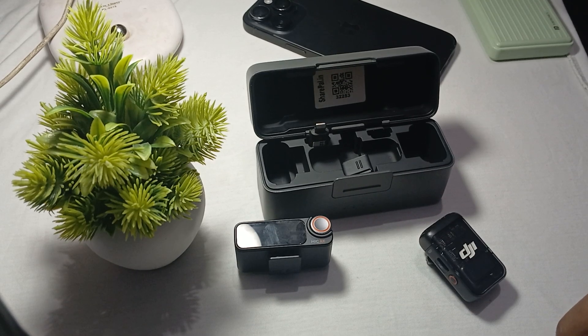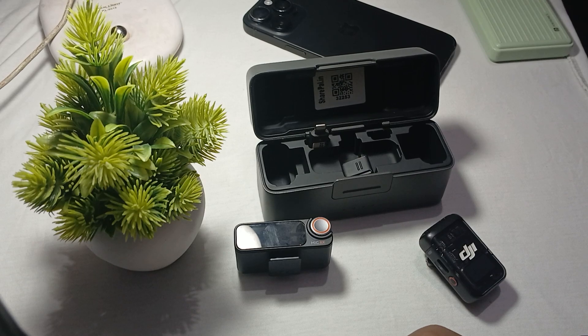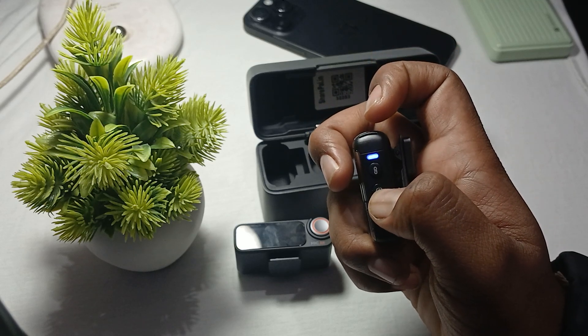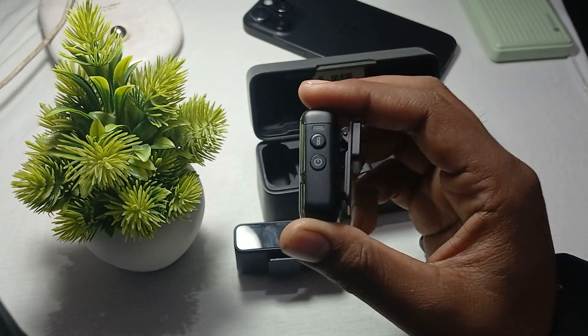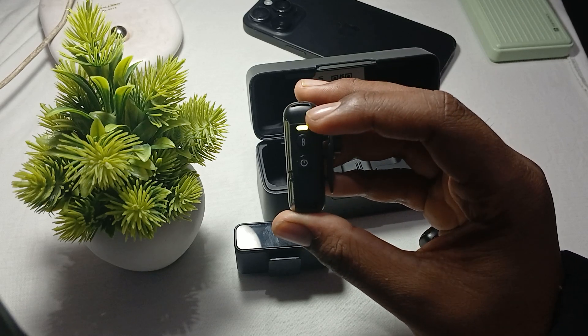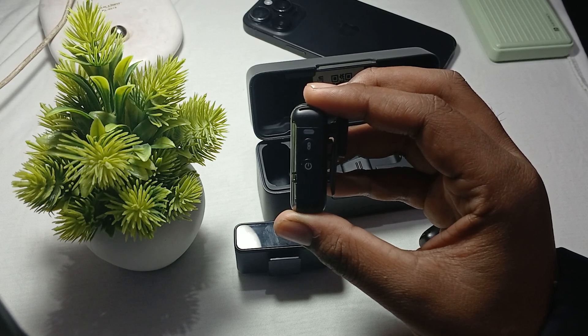Hey guys, welcome back to our YouTube channel. In this video we will see the DJI Mic 2 blinking green light meaning and what to do. If your mic is blinking green light, it indicates that the microphone is currently in linking mode — it is searching for a nearby receiver to connect with.